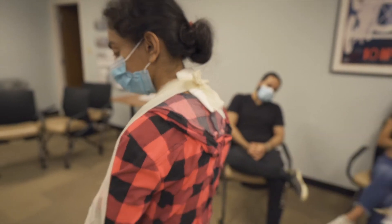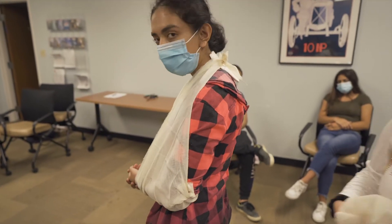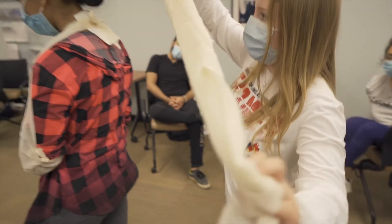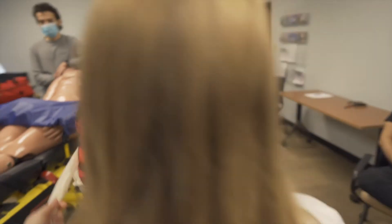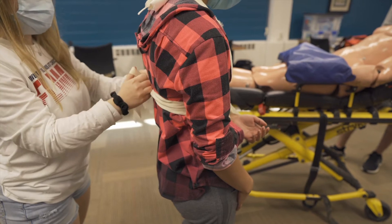We're going to take our second triangle bandage. We're going to wrap it as a swath, which maintains the affected arm closer to the core — it just keeps it secure. We want the swath to go under the unaffected arm, the right arm in this case, and tie another knot behind Diane.